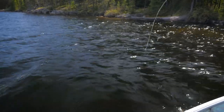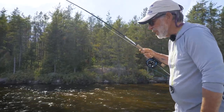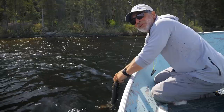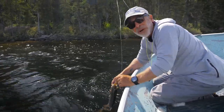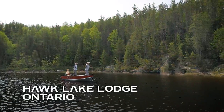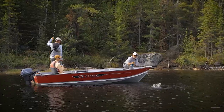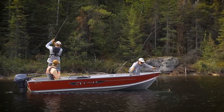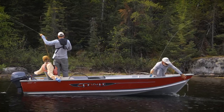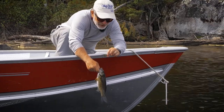We've been fishing baitfish patterns and poppers all day and haven't tried a crayfish. You can tell when they think they're crayfish because they always take them deep — they want to crush them, get them right into their throat. The fly being used here is a Double Header, tied originally for saltwater fishing for striped bass. It's a crab imitation with some claws and rabbit fur.